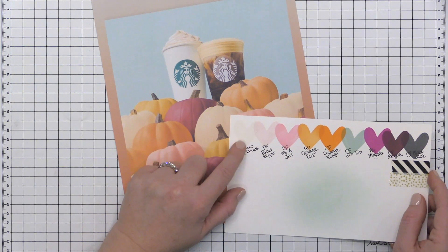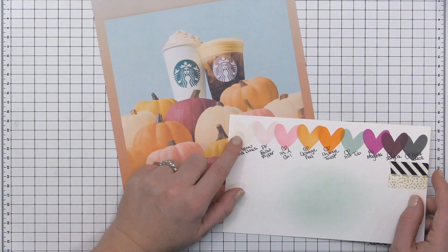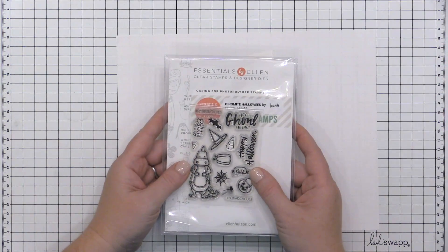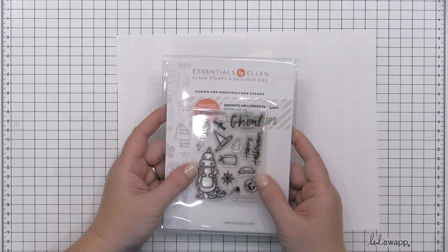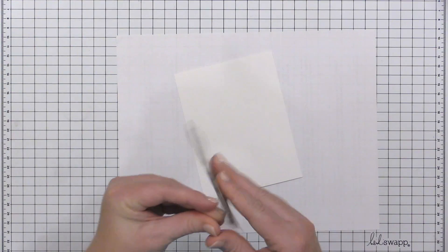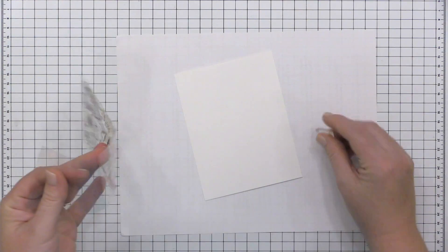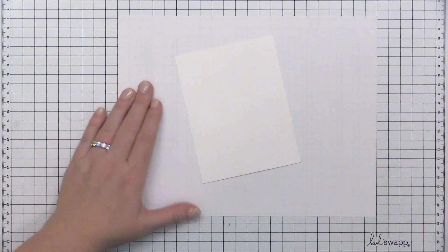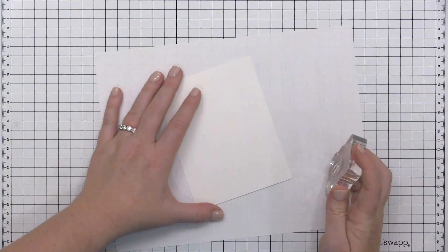I've picked some colors here — this is actually Sand Dunes from Altenew, but it is stamped off once. You're going to see the rest of these colors in action throughout the video. Because this is a Halloween-themed video, I am going to start with the Dynamite Halloween stamp set, which is from Brandy Kincaid and was released last year.